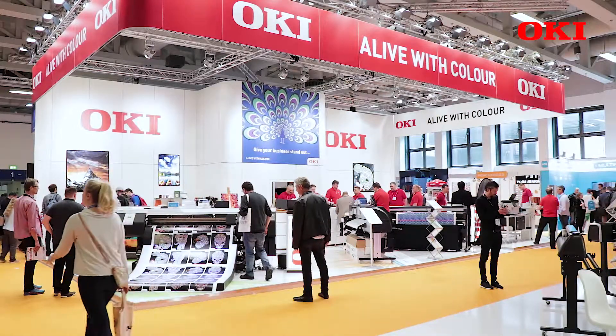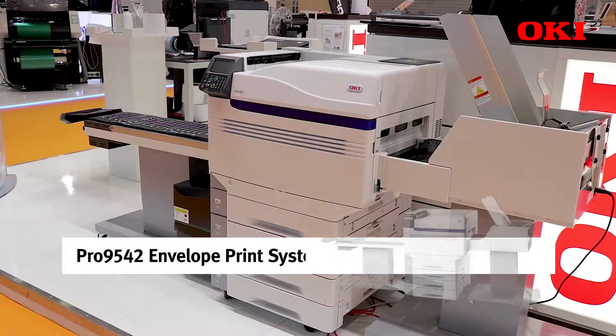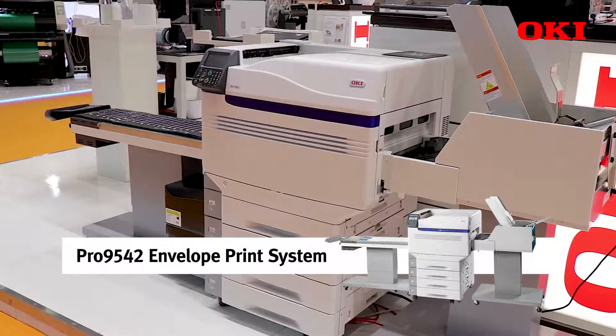What I'd like to talk to you today about is the Pro9542, a printer used for graphic class printing in a print for profit and a print for pay market. We're demonstrating at Vespa the printer with the envelope system, which is used for feeding envelopes and different types of media.